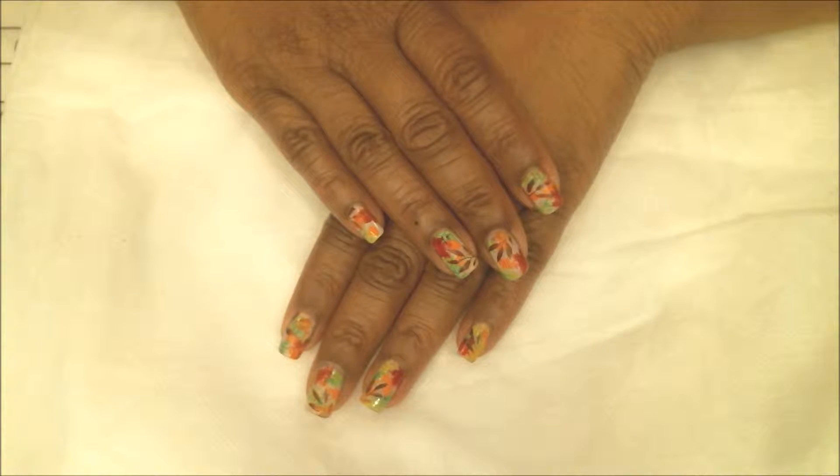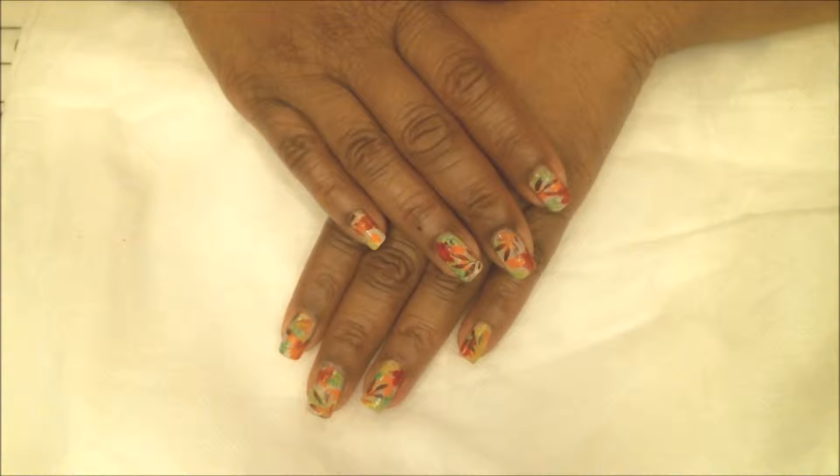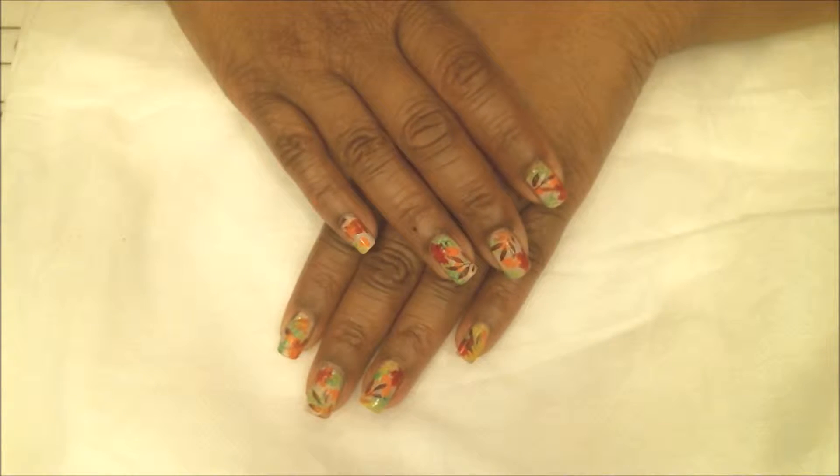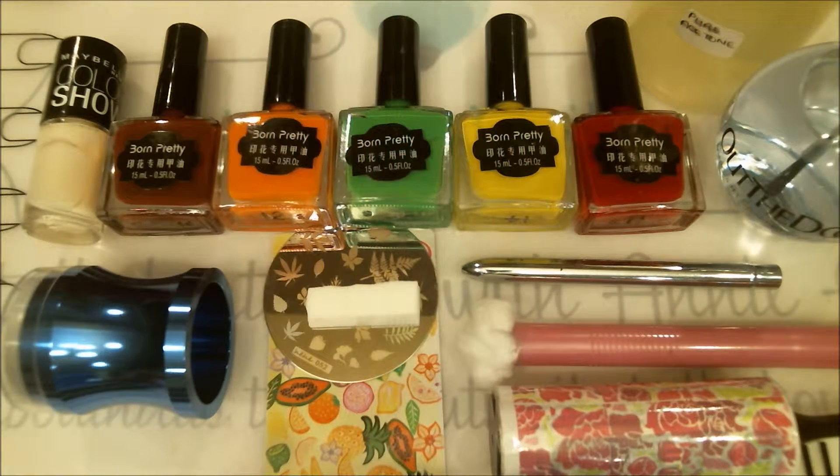Hi guys, this is Annie. I hope you all are doing great tonight. I have a really simple fall manicure for you, so I hope you guys enjoy this video and let's get started.